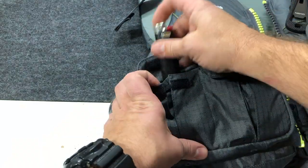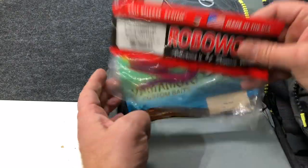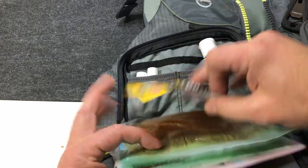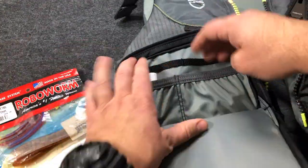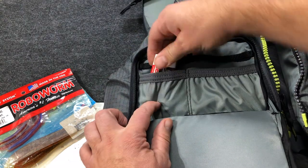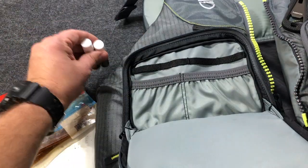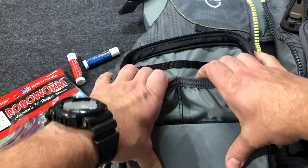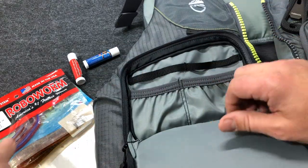And then in here, got some soft plastics — some robo worms, some Senkos, some power bait, some hand sanitizer, and then a couple fish sticks, which I can't wait until I accidentally think these are chapstick one day. And then it's got two pockets right here and some more loops if you wanted to attach some more gear.